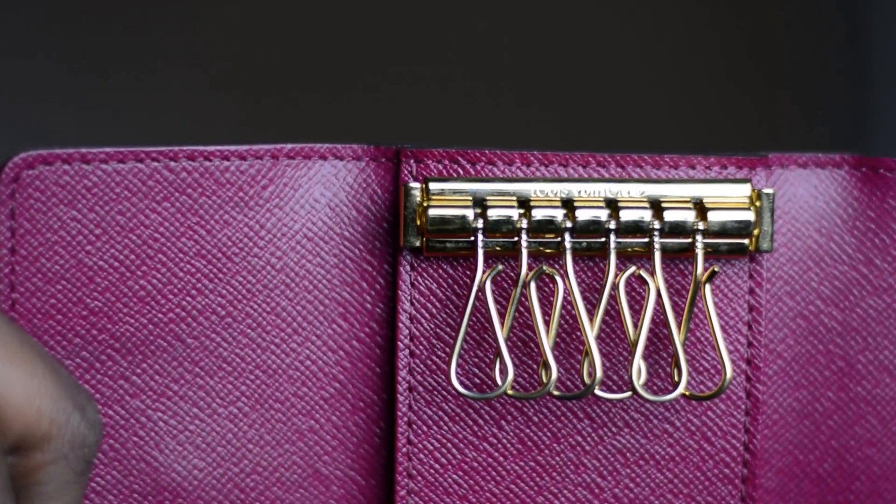Across the very top there is a bar done in brass, and you have a total of six key rings also done in brass. These are what your keys actually hang from.